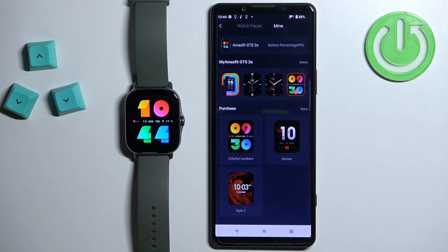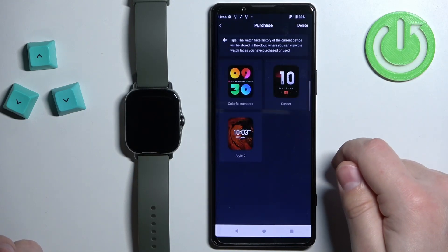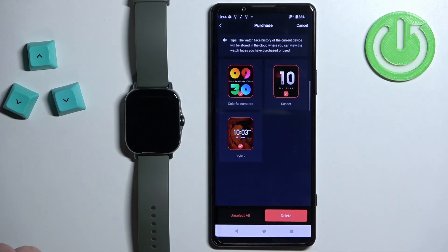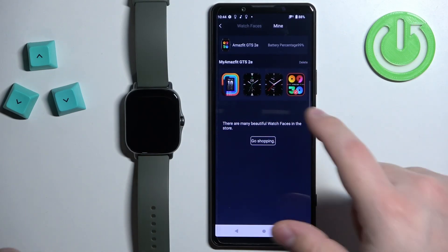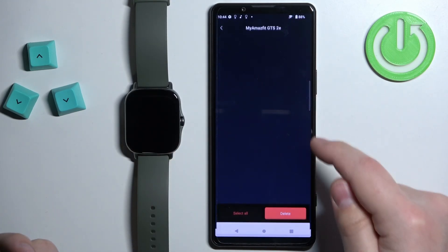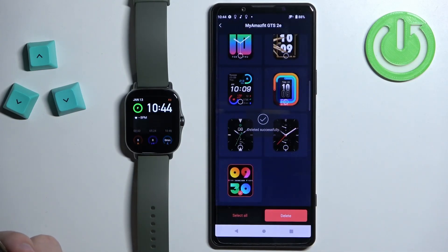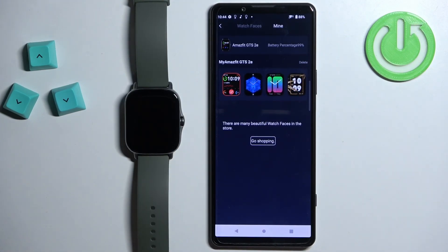If you want to remove a watch face you installed, tap on More, then tap on Delete, select the watch face you want to remove, tap on Delete, then tap on OK and the watch face should be removed from your watch. That's how you install or download additional watch faces through the Zepp application.